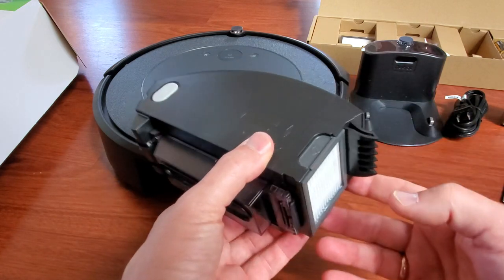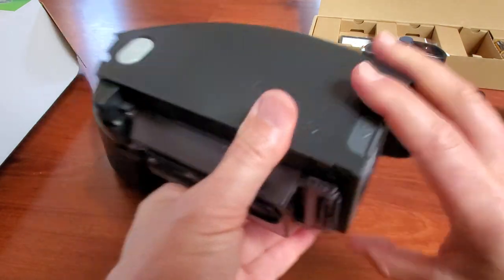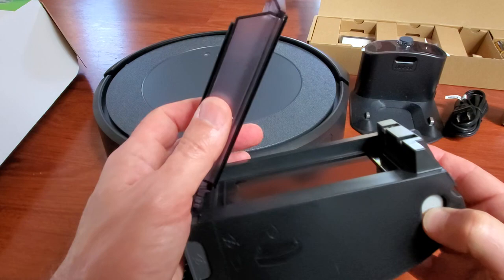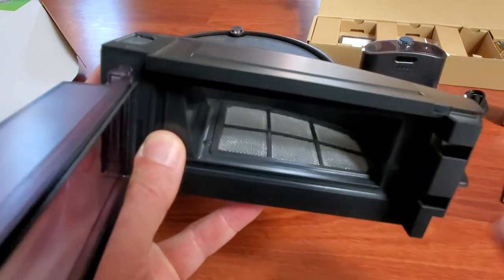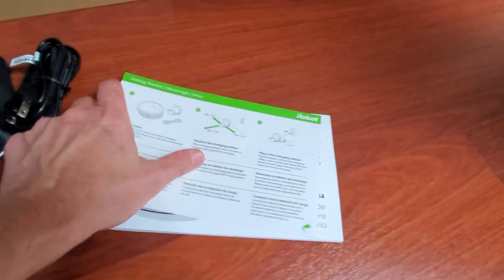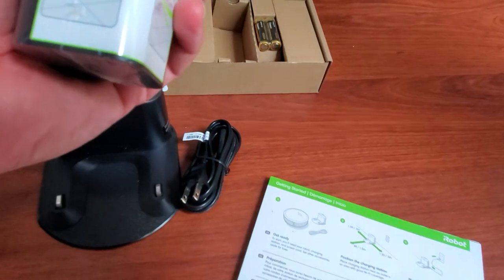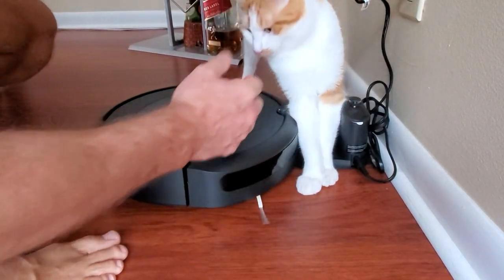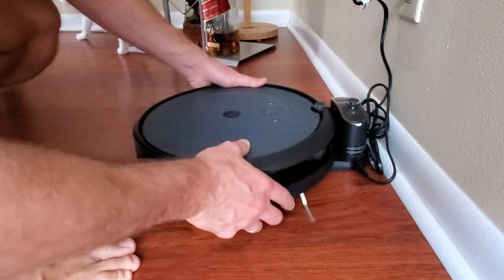The dustbin is right here — you push this button to open it. I can see it says not to make it wet, and here is a replaceable filter. There's also a button on the side to open and dump the bin, and there's another metal screen inside. This Roomba comes in the box with the base, a cable, instructions, two extra filters, and the batteries.